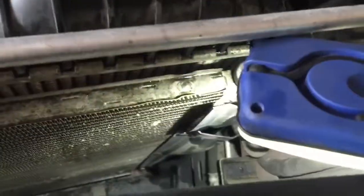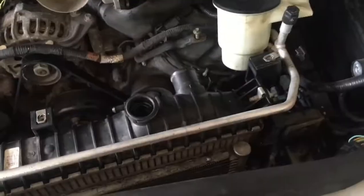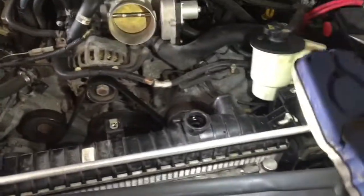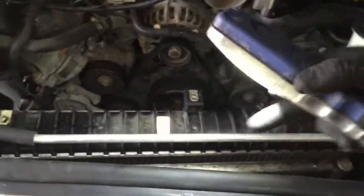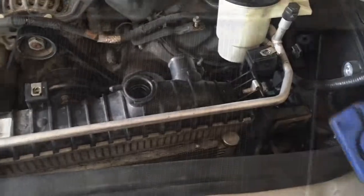Now that it's loose, we need to remove the condenser from the back of the radiator. It has a little cover — pull the cover back and you'll see two 10mm bolts on either side. After that, the condenser should just pull out and hang there so you can pull out the radiator. You have to be very careful not to damage any of the AC lines or your condenser, because then you'll lose all your refrigerant and have more issues — you'd have to come back and replace the condenser too.